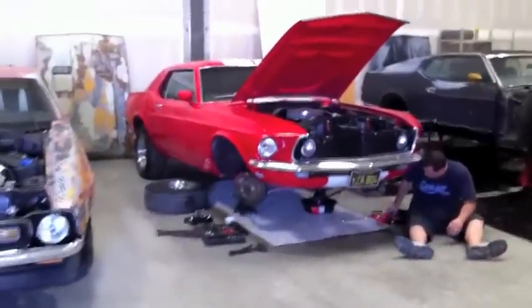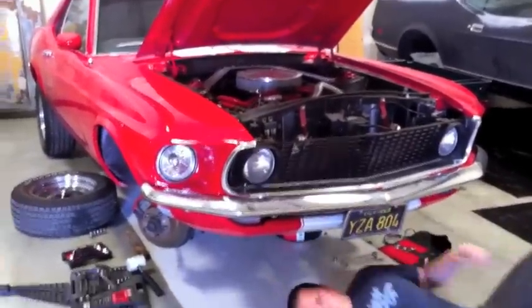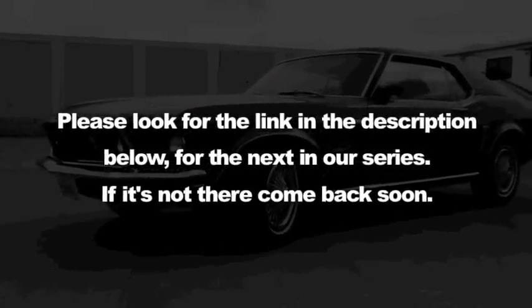Nick is about to finish up the steering arm, so we're gonna be able to put the rims back on, drop her down, and I'm going to do a little test drive. The 72 is coming up next today and we are undercoating her. mustangmedic.com - please look for the link in the description below, and check our next video in the series.